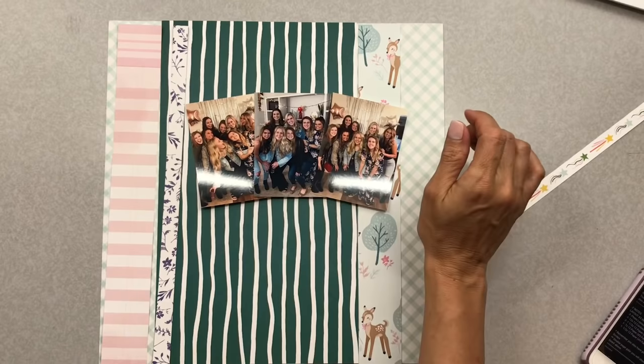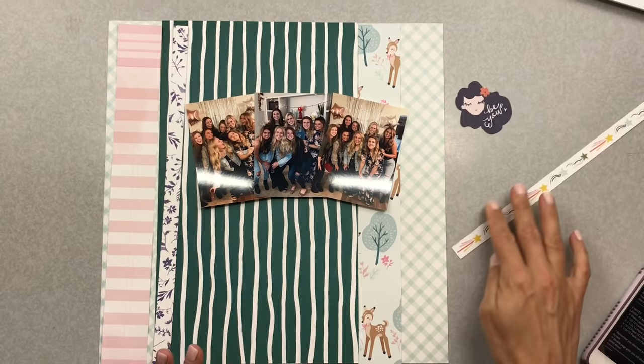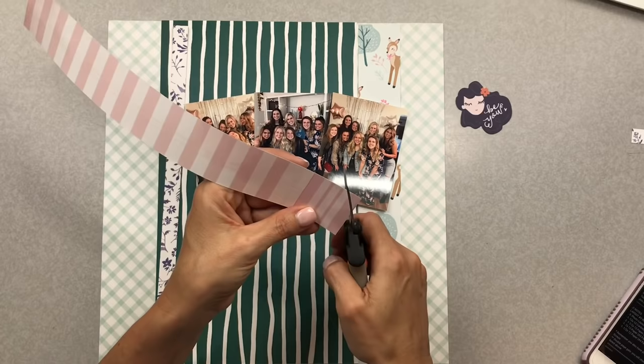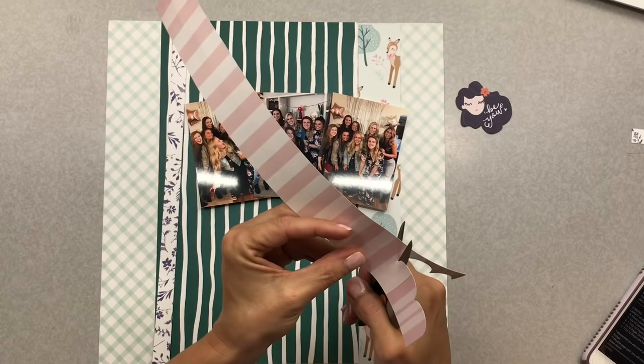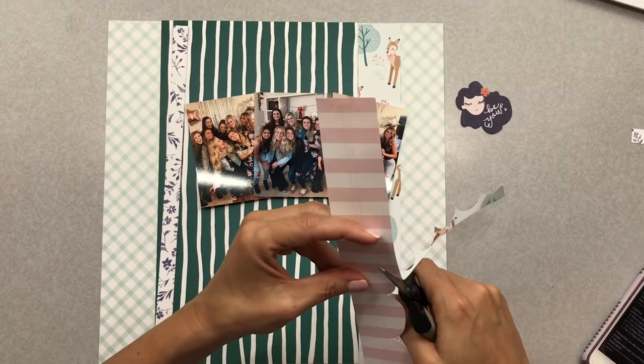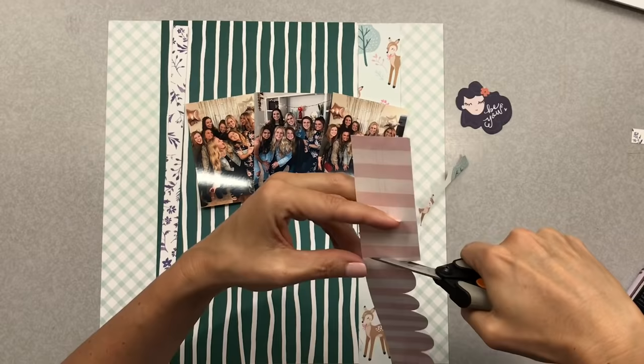I'm looking at this little half-by-12-inch piece and figuring out where it goes. I instantly grab that little embellishment piece with the girl on the right because I know I need to bring that navy indigo kind of color over to the right side as well. Now I feel more balanced having the color over there too.